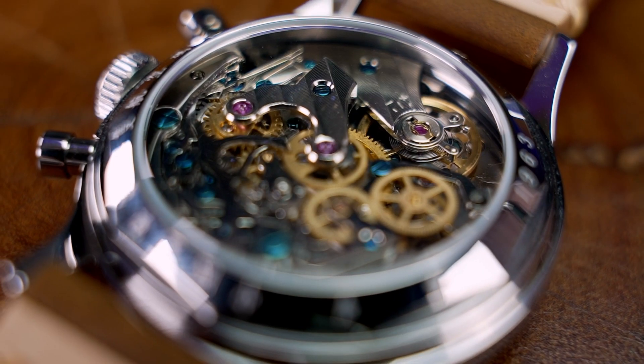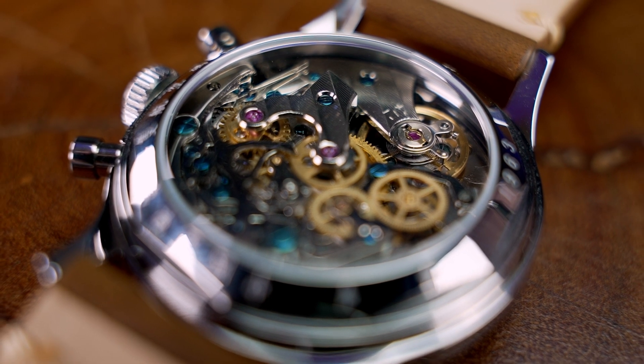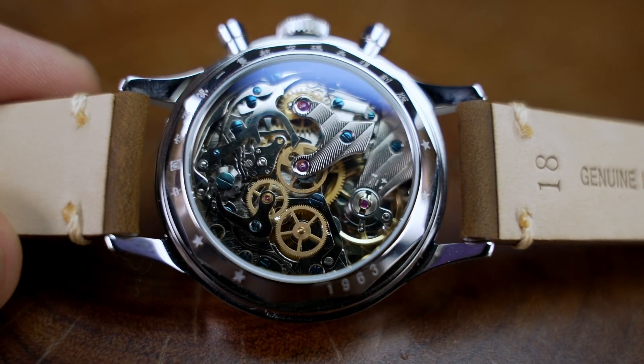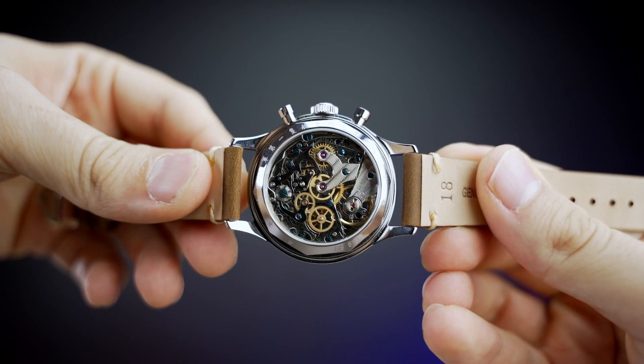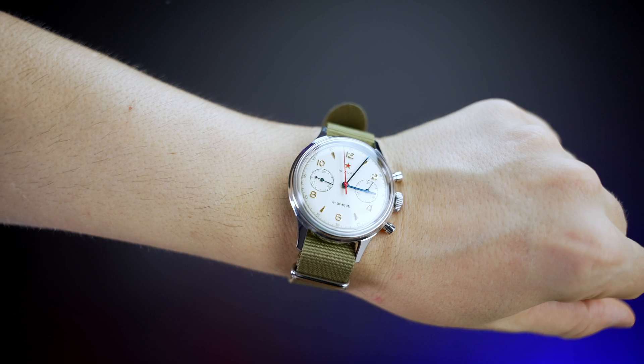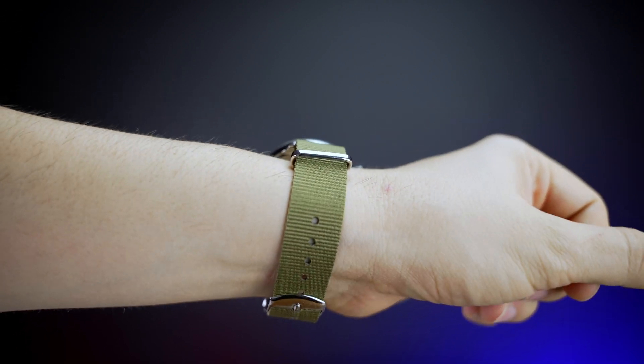This watch uses an original high quality Seagull ST1901 hand-winding chronograph movement, which is based on the Swiss Venus 175 movement. It fits perfectly on my wrist — the size is perfect as well.